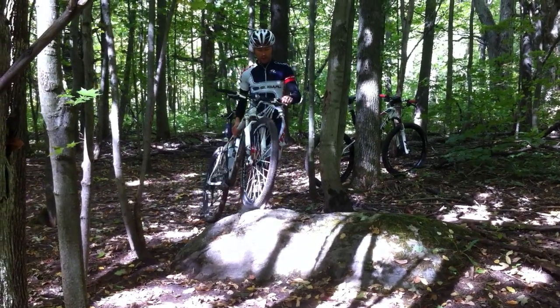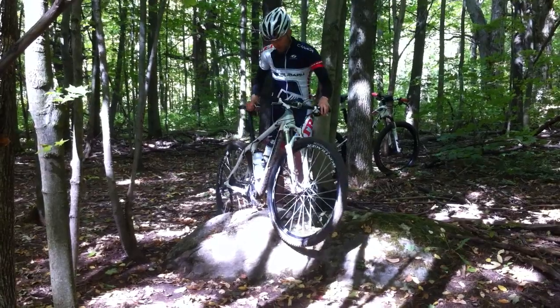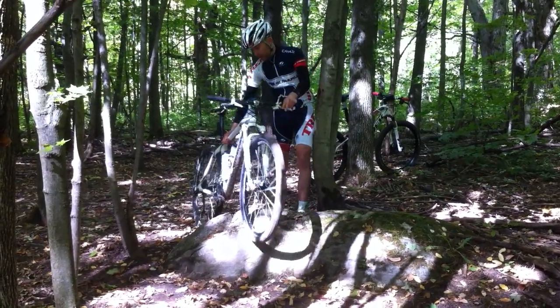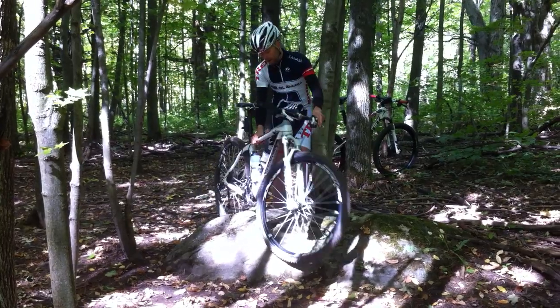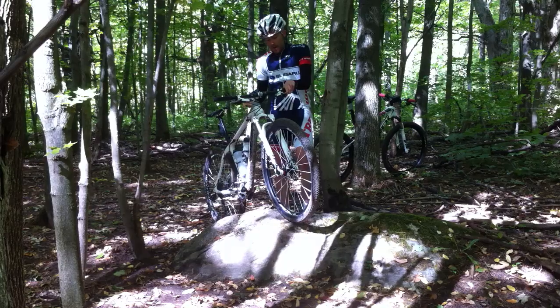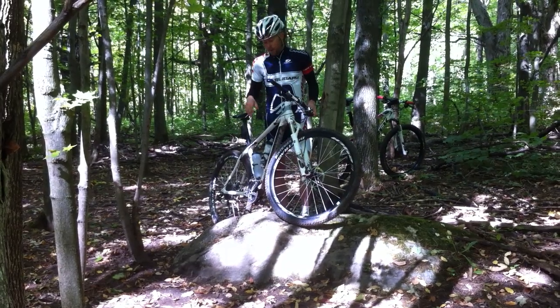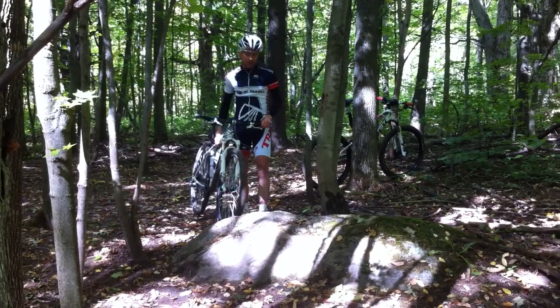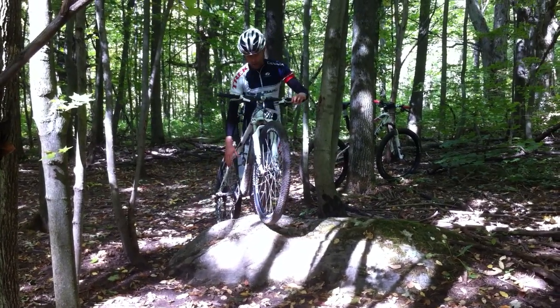First thing is, let's just accept the goal is not to rub that chainring into that rock. This rock's not super bad, but there is a bit of an opportunity depending on which chainring you have to hit it here. So we just want to be really careful to protect that equipment. The main idea here whenever we have something like this is to try and skip that part where our chainring hits.